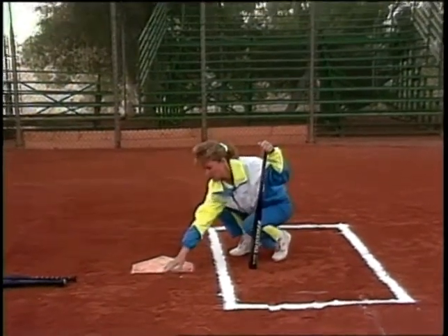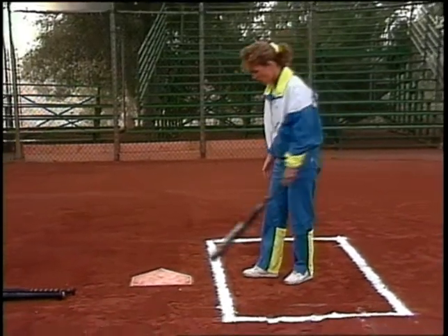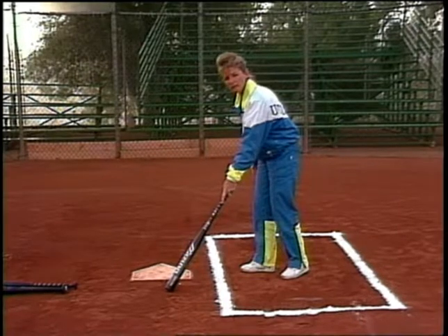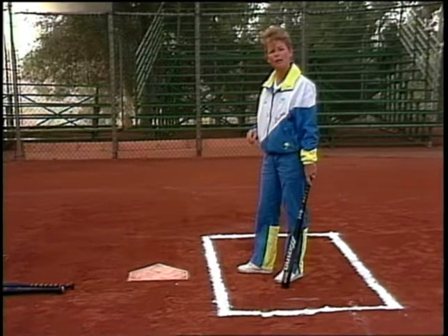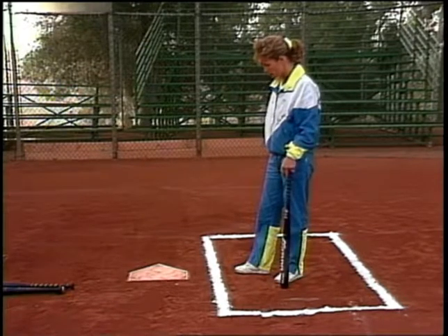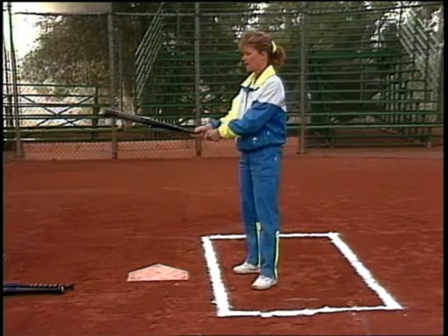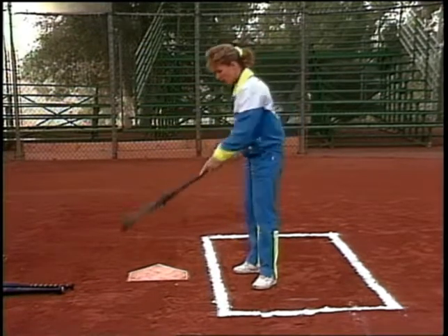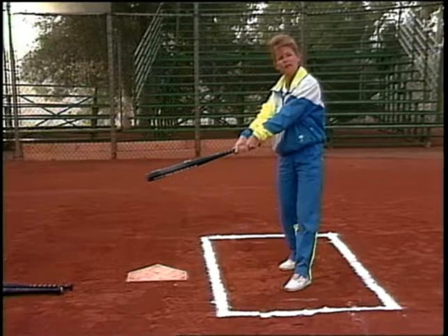I'm going to consider this the back of home plate, and this is going to be the front. I'm going to assume that we're dealing with right-handed batters. I want my back foot somewhere in the middle to the front of the plate. If you've got a pitcher that has good ball movement, you're going to be making contact with that pitch before it moves too much on you. I want to be close enough to that plate so that when I extend, the sweet part — the barrel of the bat — covers the home plate area. If I stand back here and extend, I'm not covering the outside of the plate.